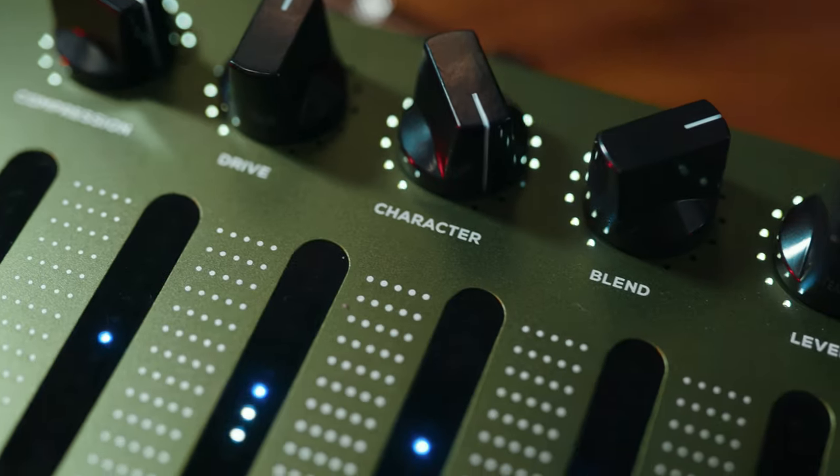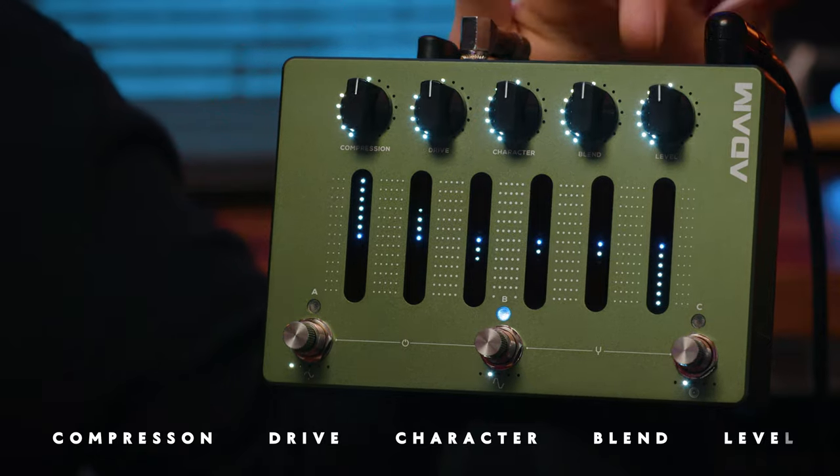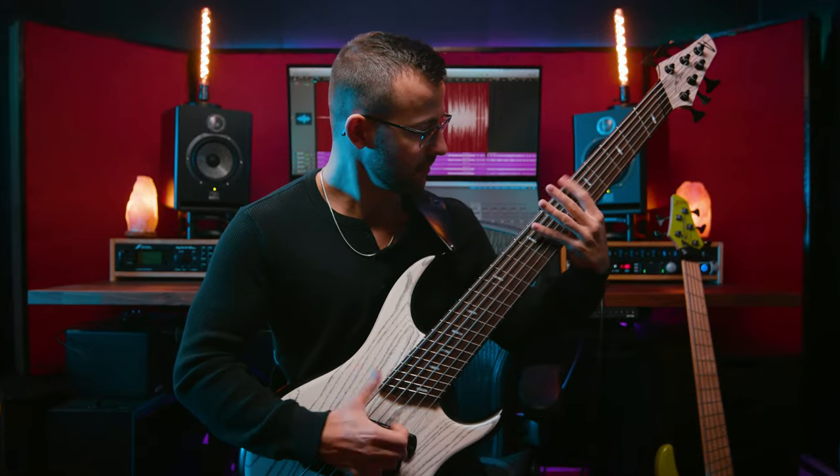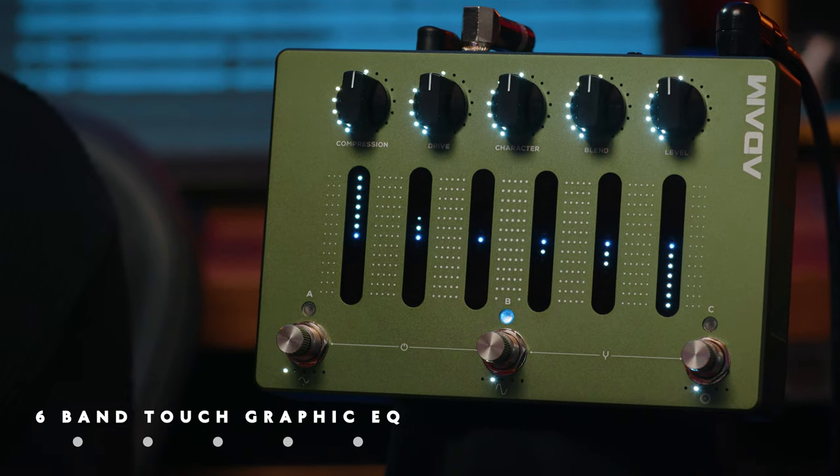The pedal comes with five different potentiometers: compression, drive, character, lens, and level. Another first is a fully touch-sensitive 6-band graphic EQ, complete with backlit LEDs for helpful visual feedback.